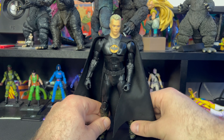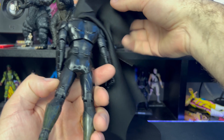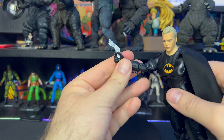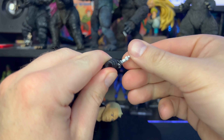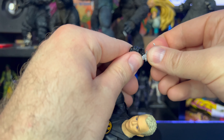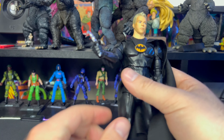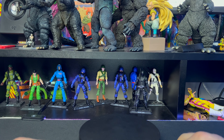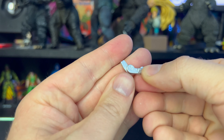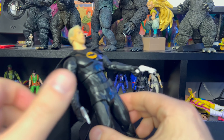If you want to pop him on his base, it just pops on with one peg — pretty straightforward. For accessories, there's nowhere to actually store them on the figure, but you can put the grapple gun in his hand — it doesn't really fit that well. For the Batarang, you can kind of put it in like this — it fits nicely this way and it's not going to fall out. But yeah, look how cheap that handle looks — pretty disappointed in that, though I don't really care too much since I'm not big on accessories anyway.